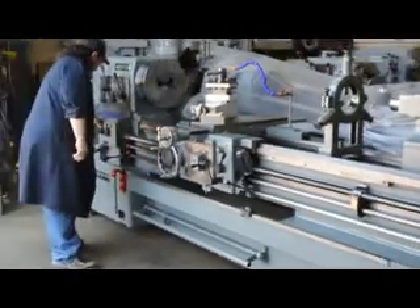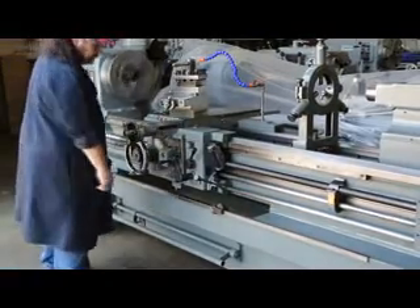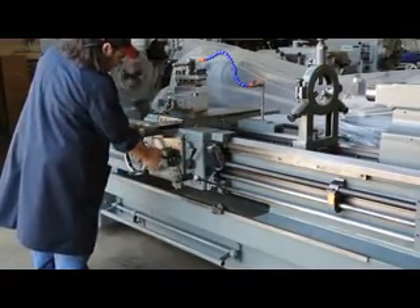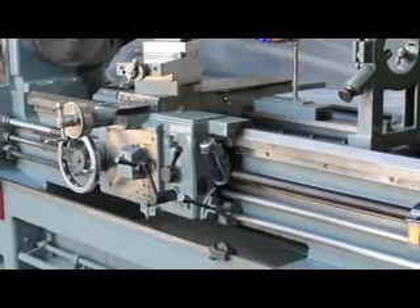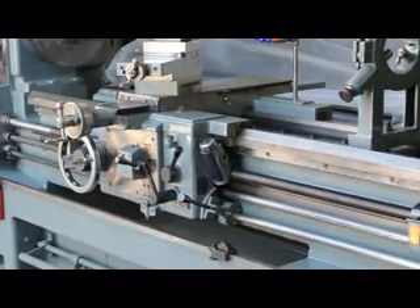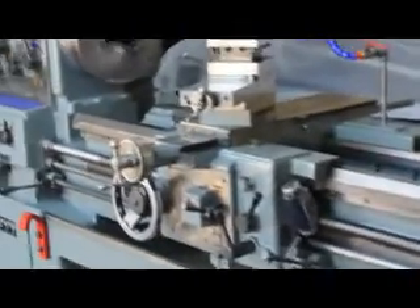This machine has a 10 horsepower main drive motor and it's currently wired at 480 volts. Okay, what are you engaging there, Frank? Saddle. Saddle feed engagement — to the left.